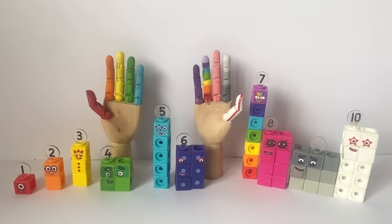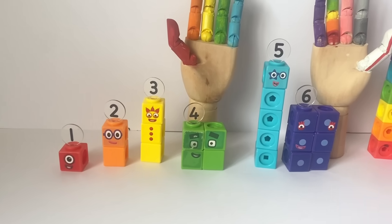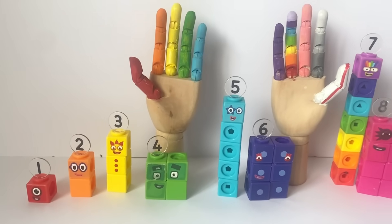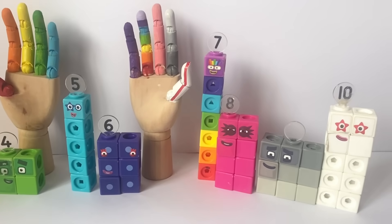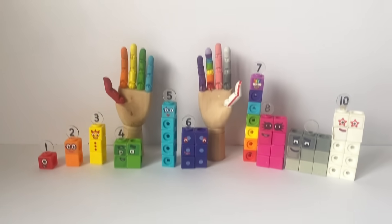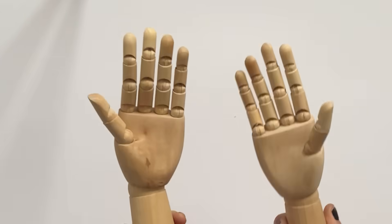Hello NumberBlock fans! In today's video we're going to do all about counting from 1 to 10. We're going to create the NumberBlock hands and have help from our NumberBlock MathLink cubes, toys and NumberBlobs. For the first part of the video we're going to create the NumberBlock hands.